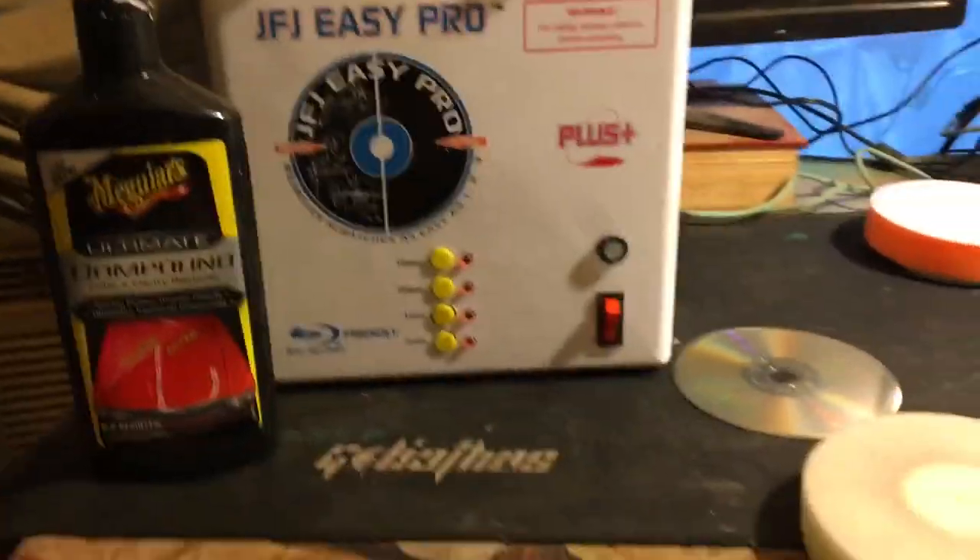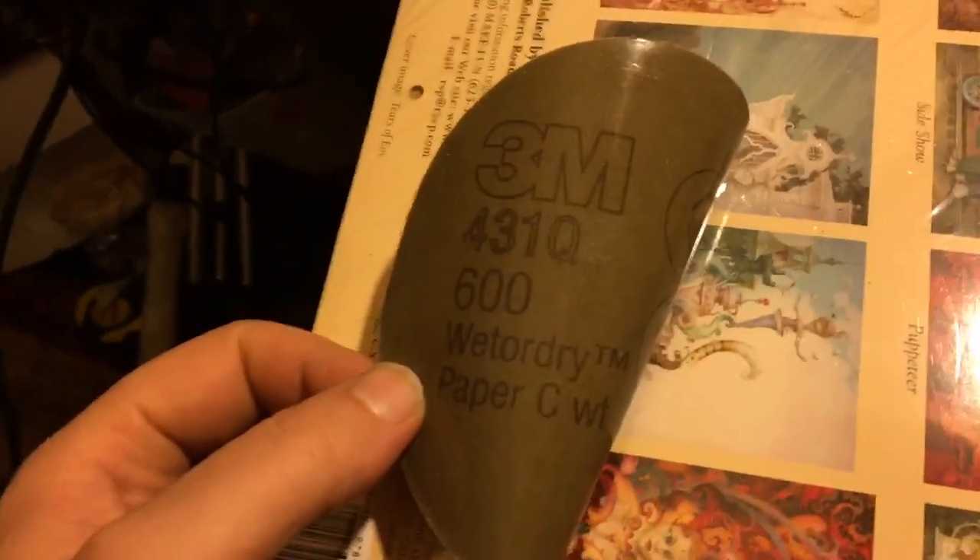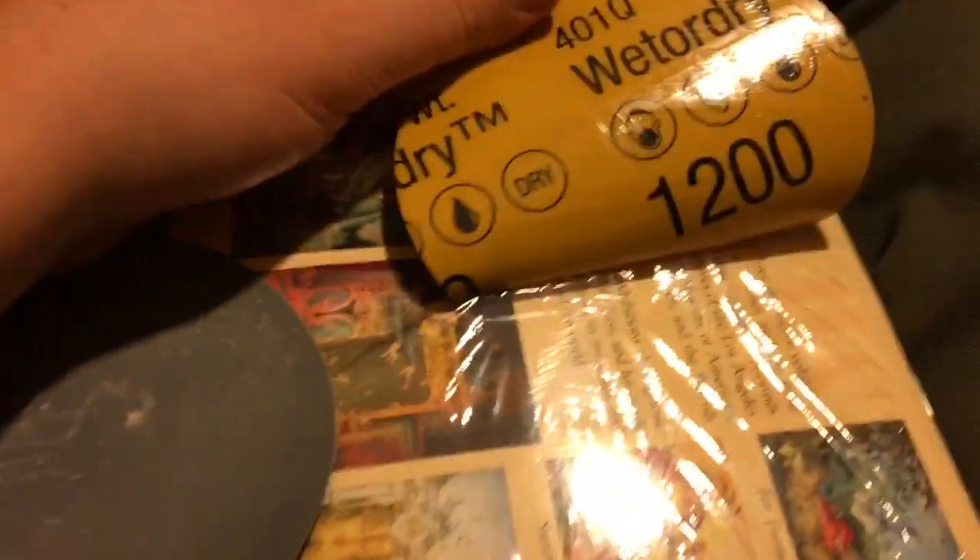Why am I angry? Maybe because JFJ sent me 3M stuff. You guys want to fix your disc? They sent you this sandpaper: 600 grit wet or dry 3M. This feels like the same sandpaper as this, which is supposed to be 1200 wet or dry. Sorry, but it's basic crap.